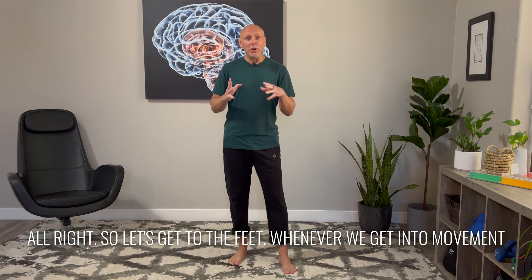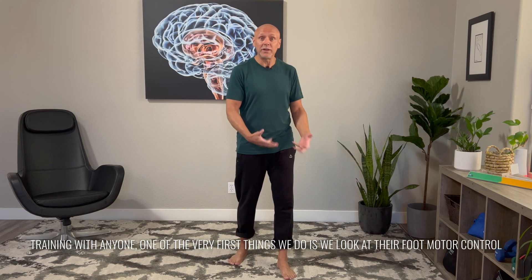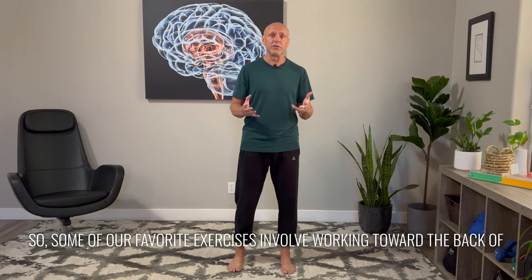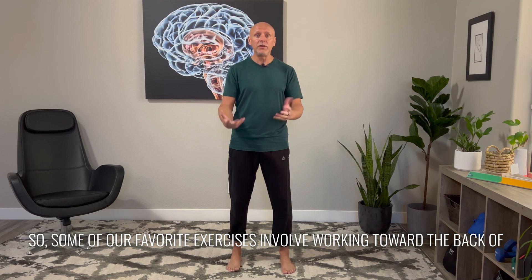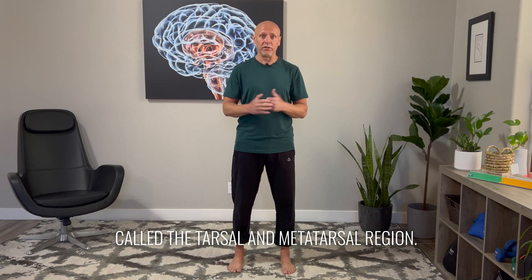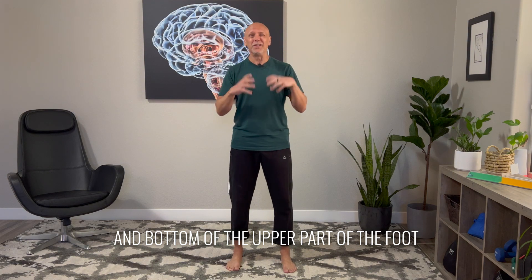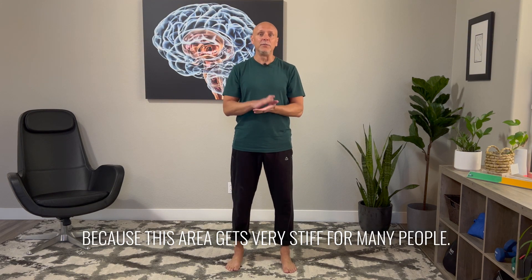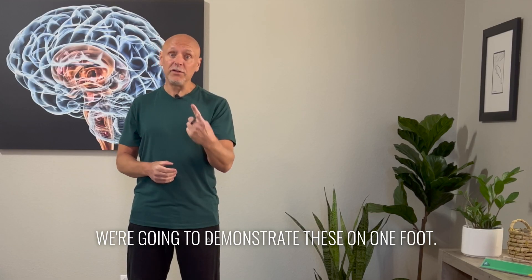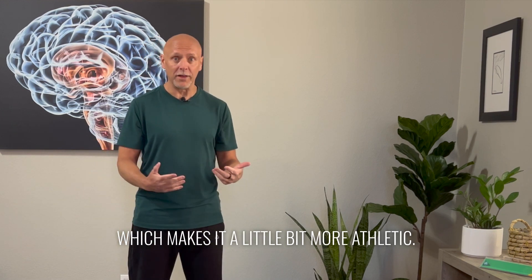Alright, so let's get to the feet. Whenever we get into movement training with anyone, one of the very first things we do is look at their foot motor control and joint mobility. Some of our favorite exercises involve working toward the back of the foot and around the tarsals and metatarsal region — basically the heel area and the top and bottom of the upper part of the foot — because this area gets very stiff for many people. We're going to demonstrate these on one foot, but you can also do these on both feet at the same time, which makes it a little more athletic.